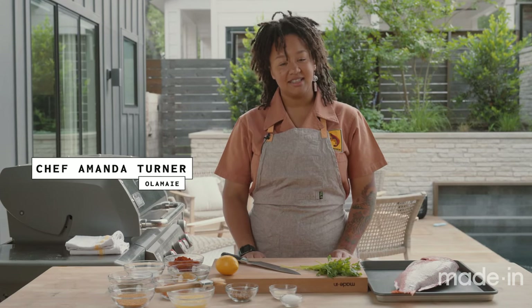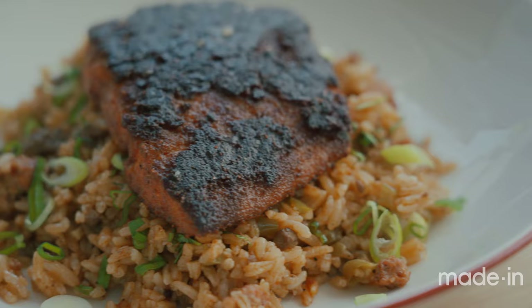My name is Amanda Turner. I'm the chef de cuisine at Olamé in Austin, Texas. And today we're going to be making blackened snapper.